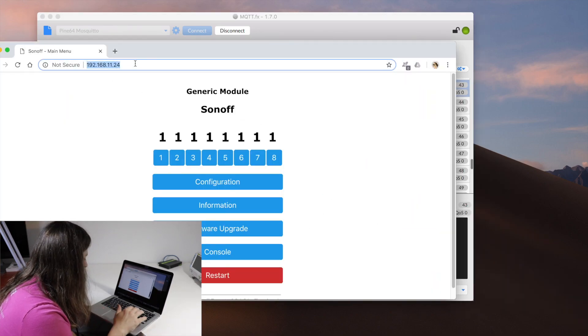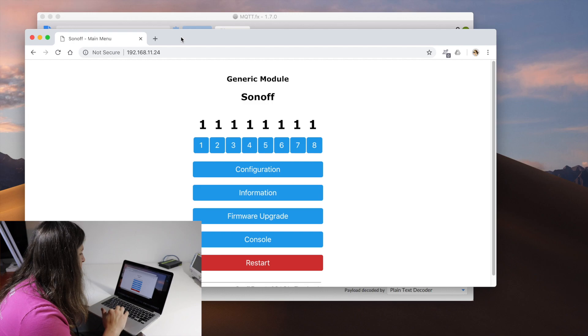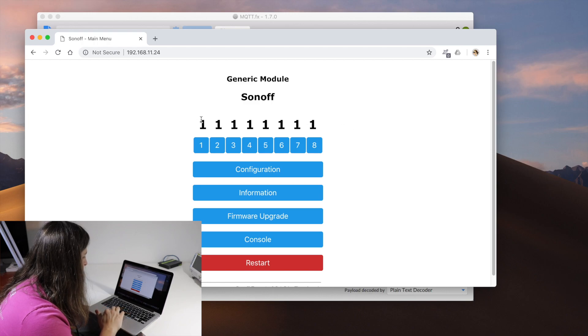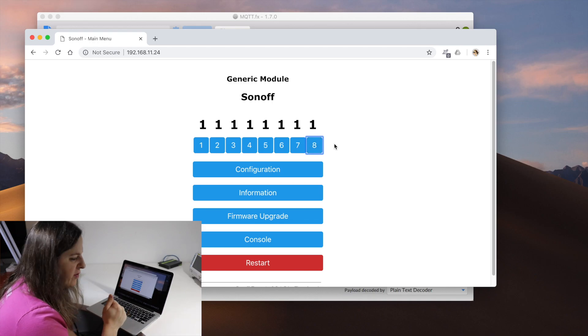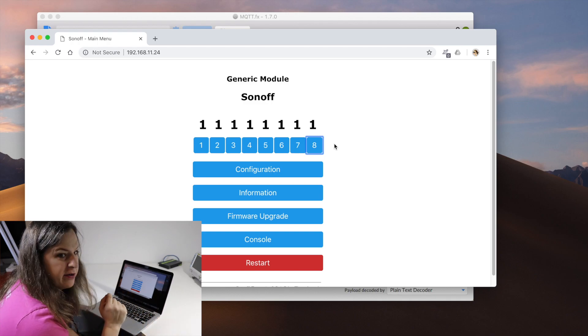I already have the IP address plugged in — I can hit refresh. One way I can test to make sure we don't have a faulty relay is to have them all on at the same time, which is going to use the most current, and then one by one try turning it off and on and listen for the clicks. It looks like all of them are functioning great. I was worried I'd have to desolder a relay from one board and move it over to another board, but fortunately I don't need to do that.